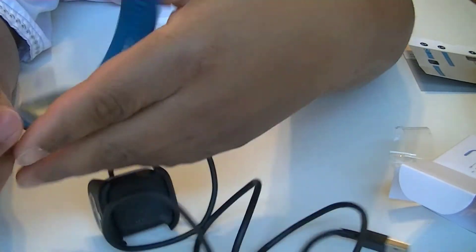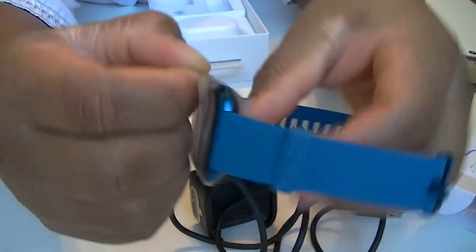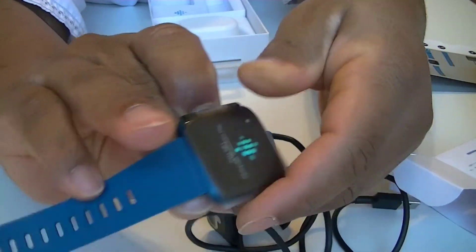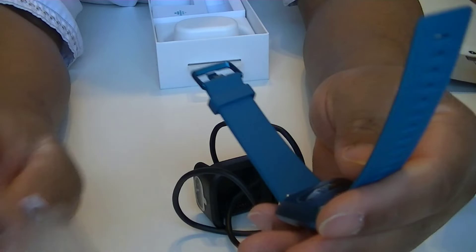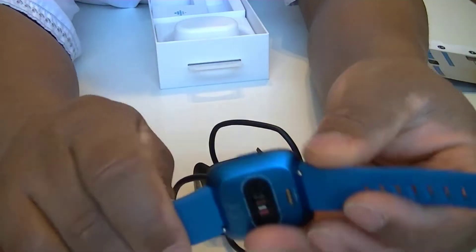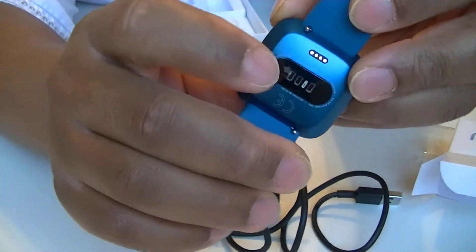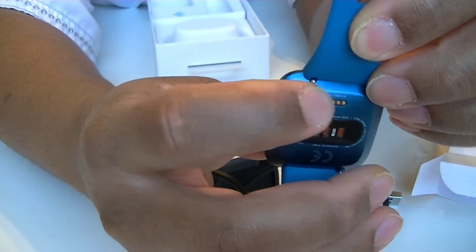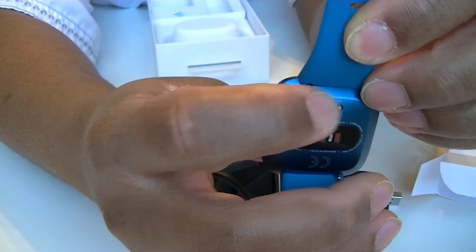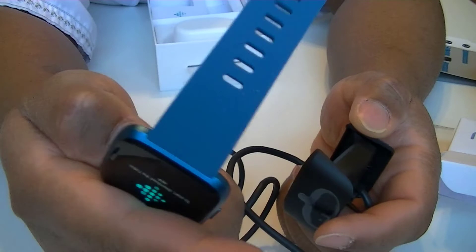Let's peel off this seal here. That's pretty much the packaging. So here we go — you can see that we have the heart rate sensor there, and the connector for the charger is right here. Maybe it's kind of a magnet, I don't know yet — let me see.